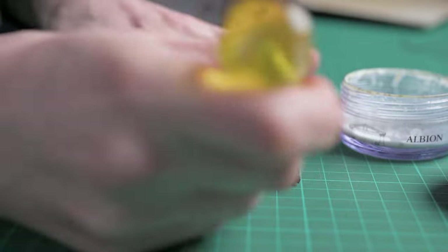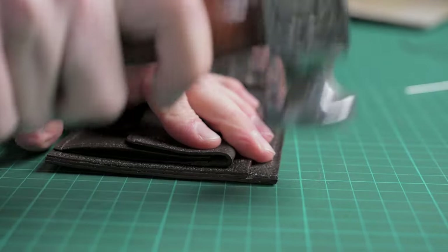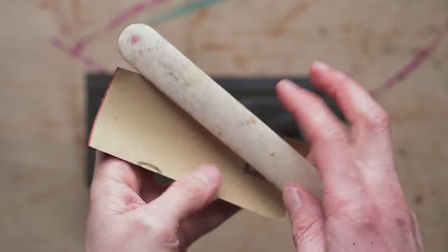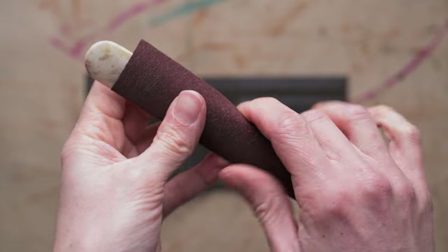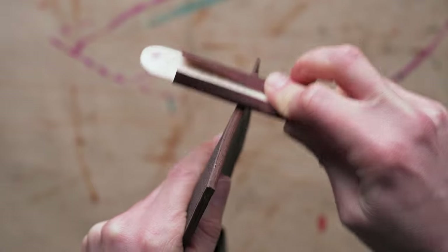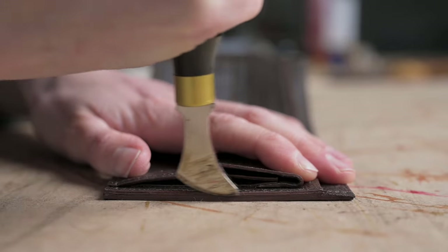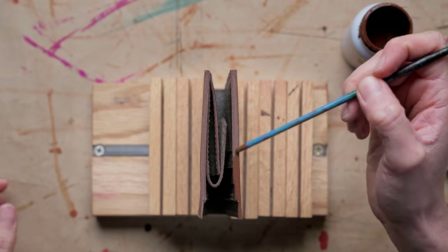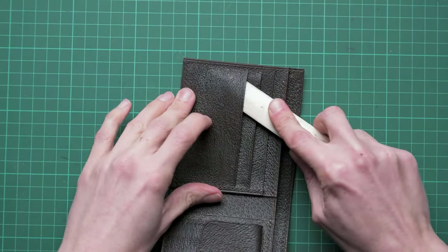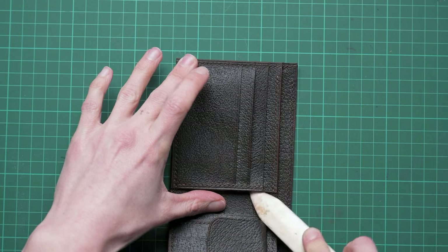Once we've finished stitching, we can use some PVA glue on the ends of our threads, then tap the seams down with a hammer. Now for the finishing touches: we're going to use sandpaper to get the edges of our wallet nice and smooth and level, then do some creasing — since I'm using edge paint, creasing must be done before adding the paint. Once we're happy, we start edge painting, which may take a few layers and some sanding in between to build up a really nice finish. Finally, we can use a bone folder to remove any excess glue from where we attached the components.